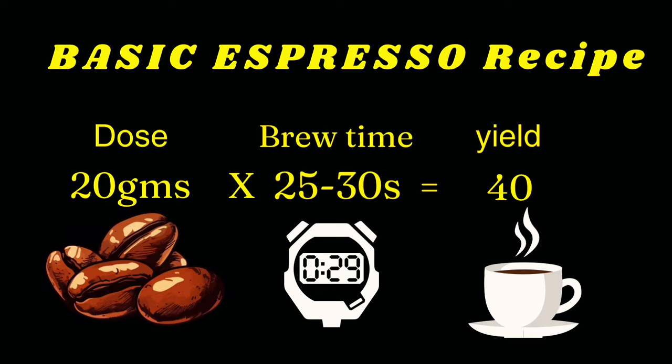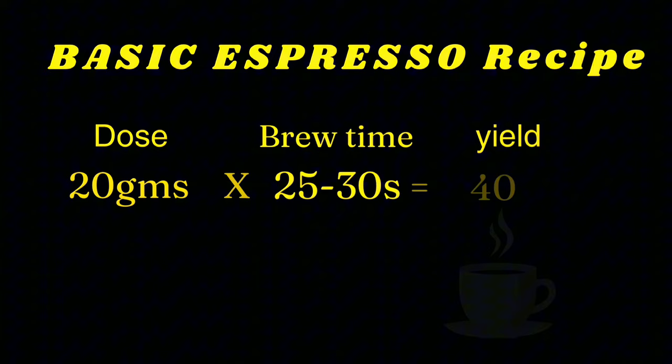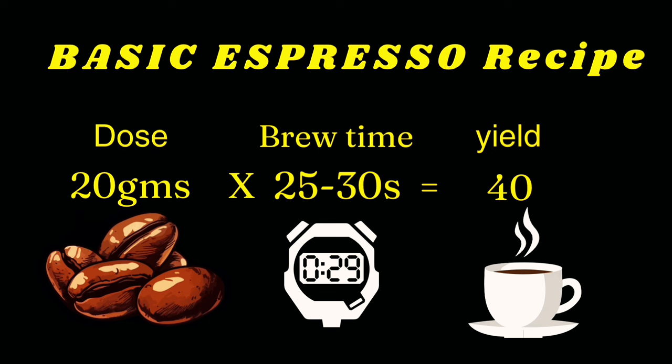You can use the most basic or standard brew ratio, which is 1 to 2. This means each 1 gram of ground coffee is equivalent to 2 ml of water while extracting your shot of espresso. You're going to need 20 grams of ground coffee, then multiply 20 by 2 to get 40 ml as your yield out. Then you're going to need a brew time of 25 to 30 seconds.